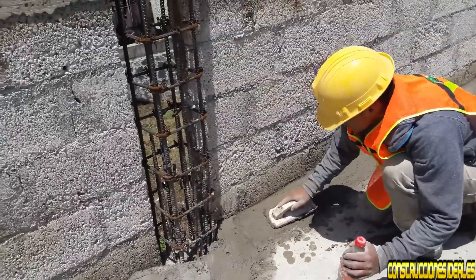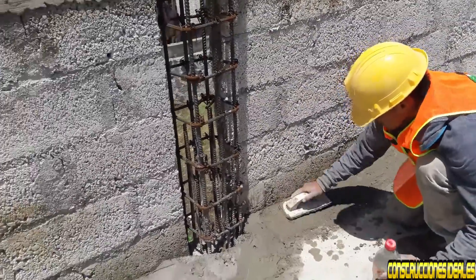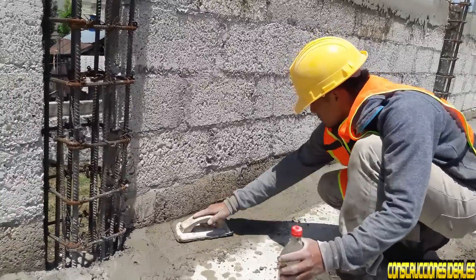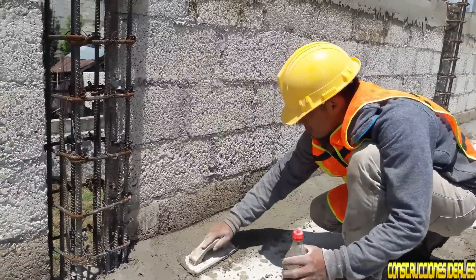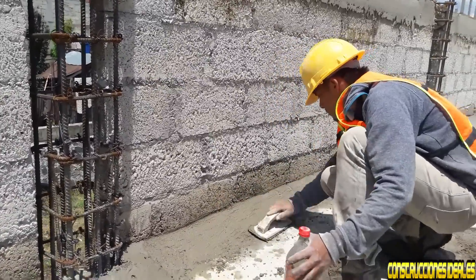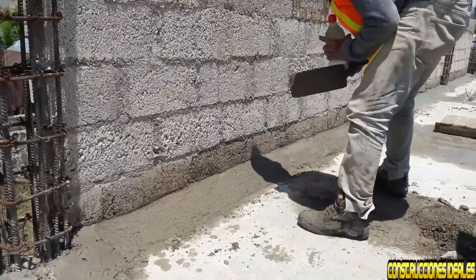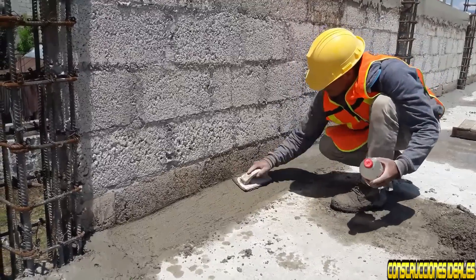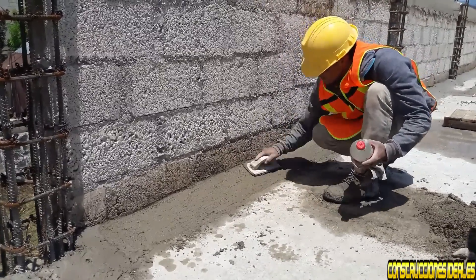Ya aquí lo encontramos afinando el chaflán. Cuando ya está aguando — ya está secando — le pasamos la flota para cerrarle lo más que se pueda, para ayudarle a que no se fisure. Le va mojando y le va pasando la flota.